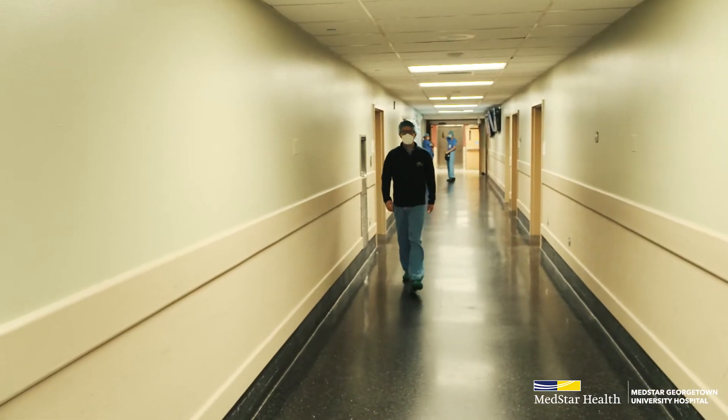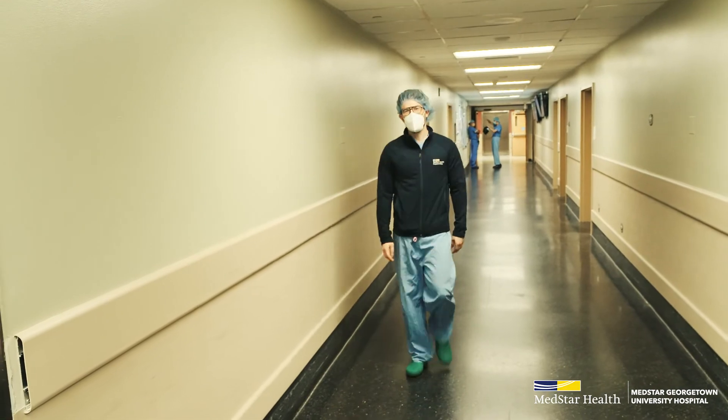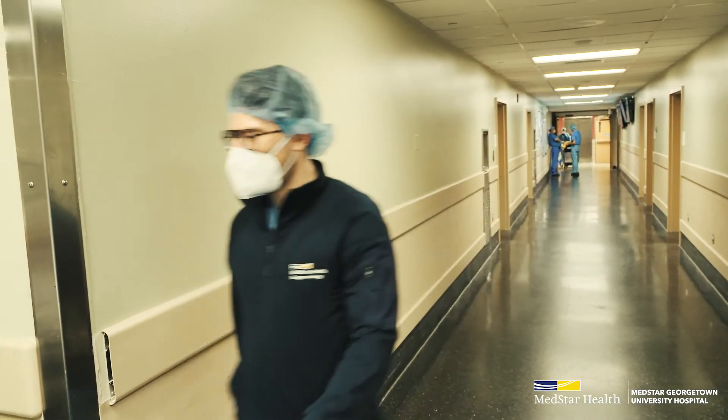Dr. Kowalczyk is a leader in both urology as well as this Retzius-sparing procedure. It was a morning procedure — I stayed that day through the evening and was discharged mid-afternoon the following day.